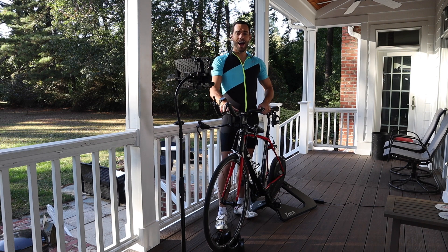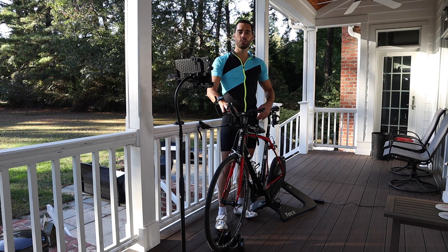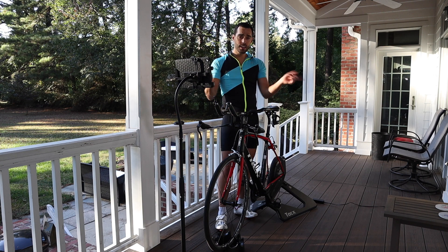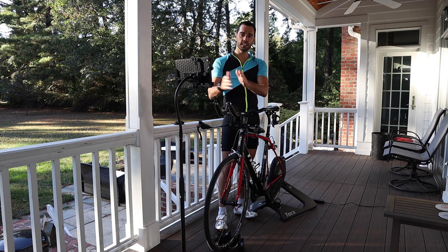You'll see in front of me that I've got my iPad set up. Apple recently launched iPadOS 13 — a specific software dedicated for the iPad that gives it a whole host of new functionality. In my other video you can see how I created a really cool tech setup. Today we're going to join those two topics: Zwifting as well as iPadOS 13, to create a really cool setup.